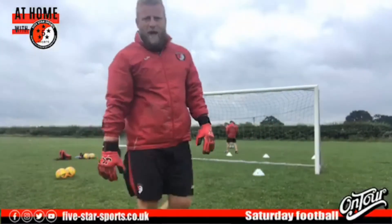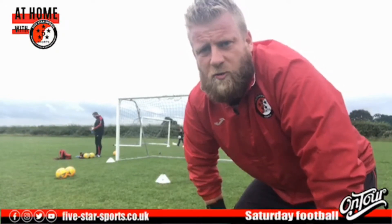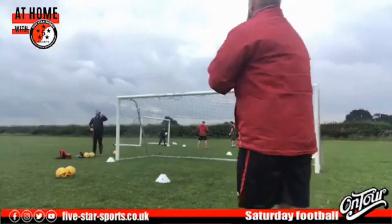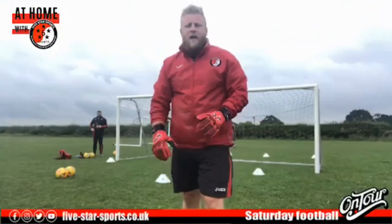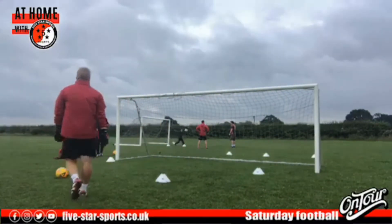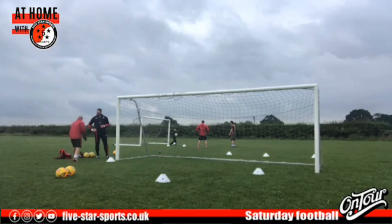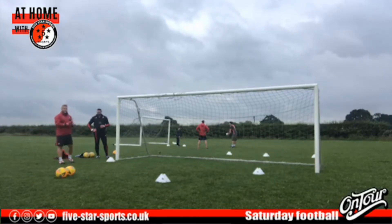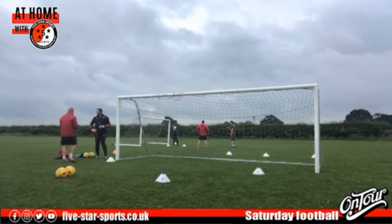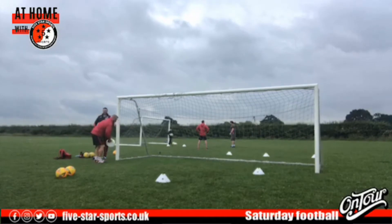Another tip over, well done guys — keep it going for another 30 seconds. How are we getting on at home — has anybody tipped it into next door's garden yet? Good morning Josh, morning Lee — good to see you! We'll give you one minute, grab a quick drink, and then we're going to move on to some sideways movements. We promised Simon we'd put him through his paces this morning and we're doing just that.